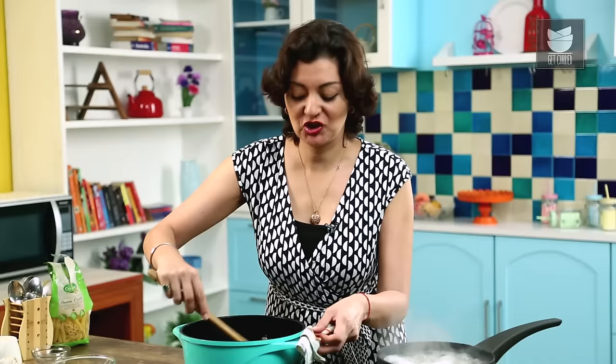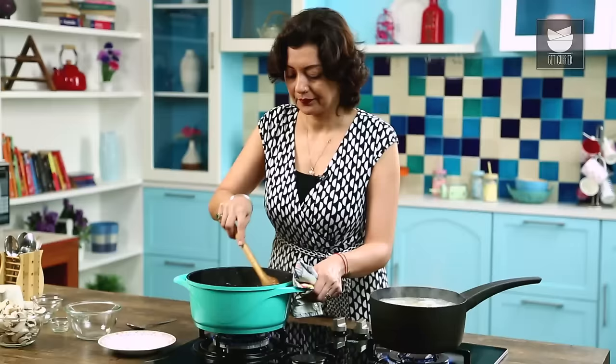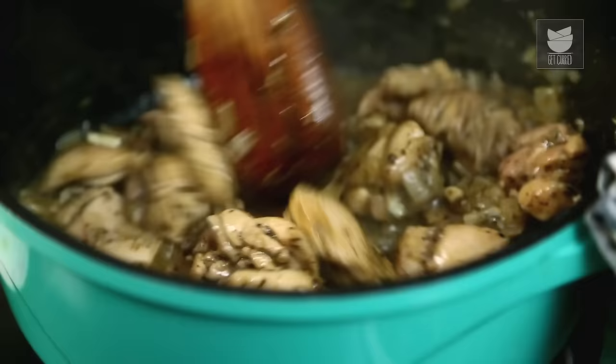Keep an eye on your pasta — you don't want it to get too overcooked and turn to mush. My pasta's had its 8 minutes, so I'm going to turn this off and quickly drain it. I've drained my pasta but left a little bit of the pasta cooking water in the pan — it'll help make the sauce and prevent the pasta from getting all cloggy.